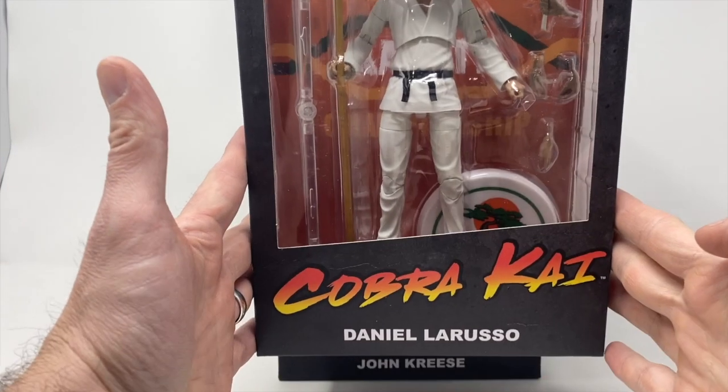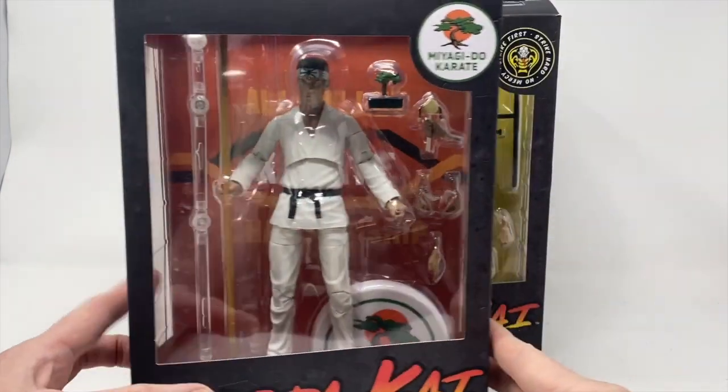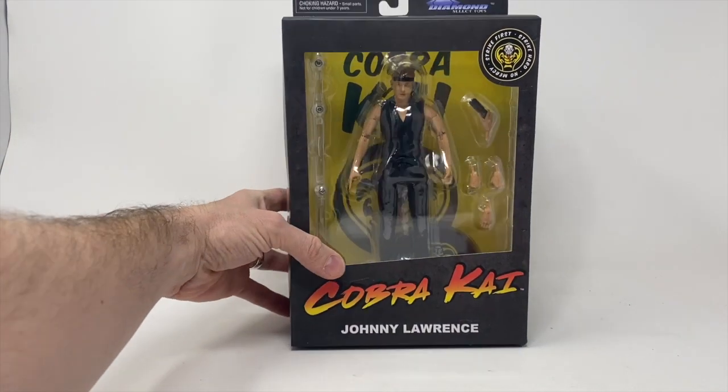We have the Cobra Kai action figures here today at Total Toy Recon. Here is Daniel LaRusso, we have John Kreese, and we have Johnny Lawrence. For this review we're going to be doing all three but one at a time — this one is just going to be with the man himself, Johnny Lawrence.